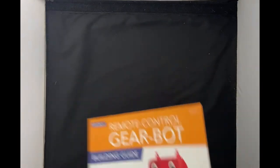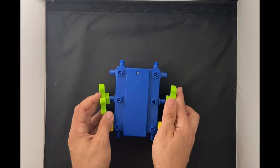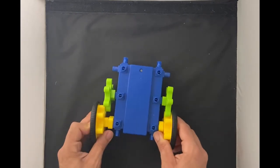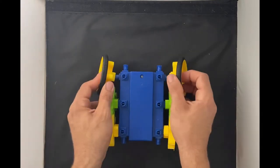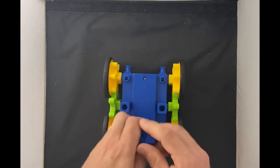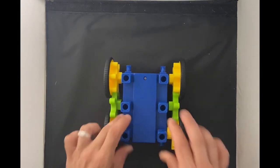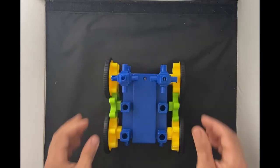Let's see what we can do. First, with the motor, two green gears go on the side. Now we need connectors on all of these points, two up here, and more gears.